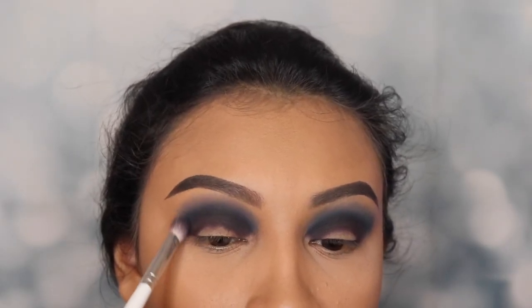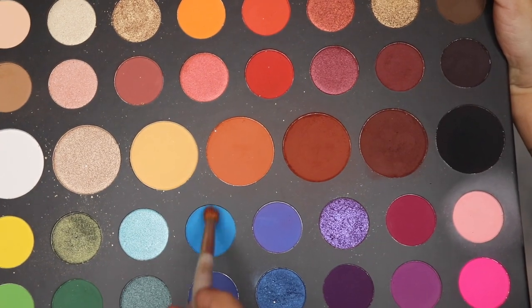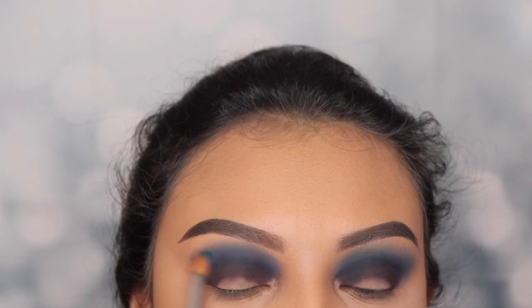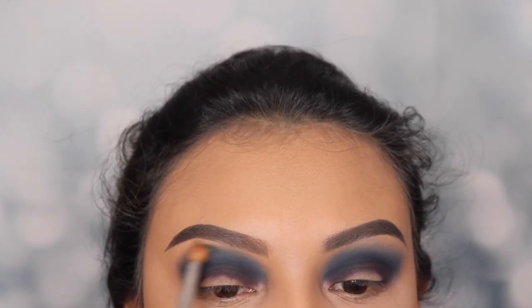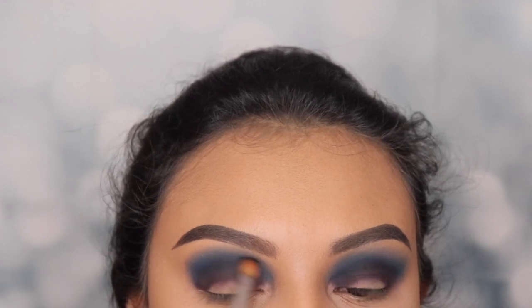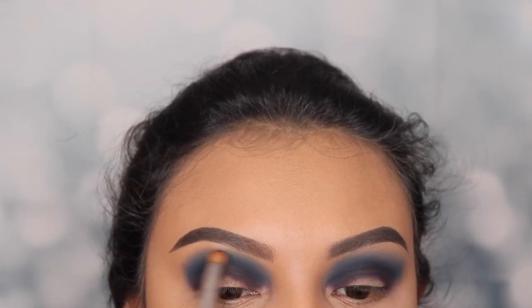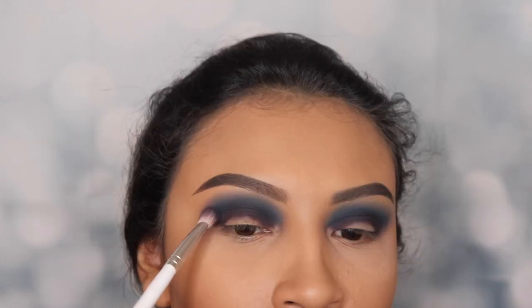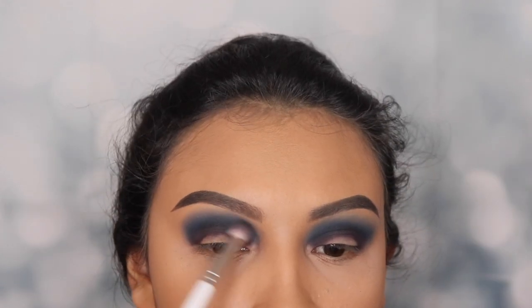Now I'm going back in with the so-called clean blending brush to blend those two colors together. Then I'm going in with the James Charles palette and using the shade Playground, applying that in the middle of those two colors, lightly blending it in between so that the transition is a lot better. After that I'll use the clean blending brush to blend those shades together.